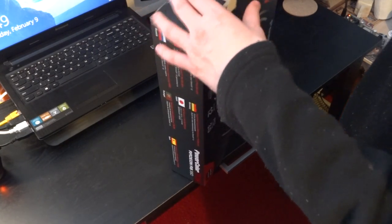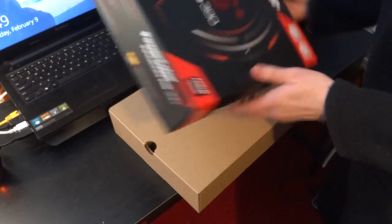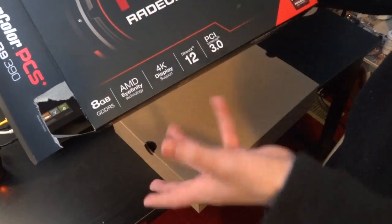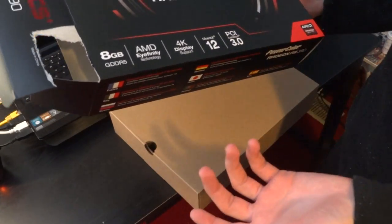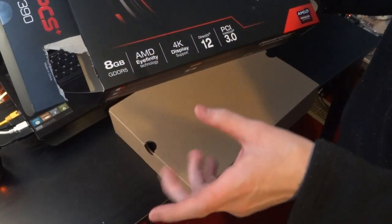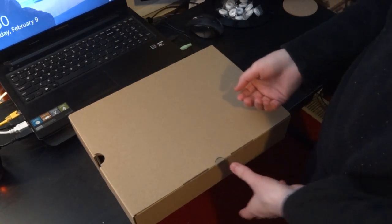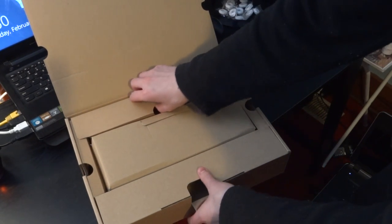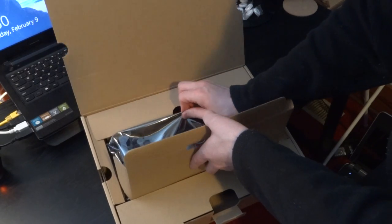I've already cut open the tape, so I'm going to just slide this out and talk about the card a little bit. It is the 390 architecture. People are saying that it's just a rebrand, however I can't see anything similar with the 390 compared to — I think they called it the R7 270. I can't see anything similar between the two, so it doesn't really make sense to me. Let's go ahead and open up the box and lift the graphics card out.